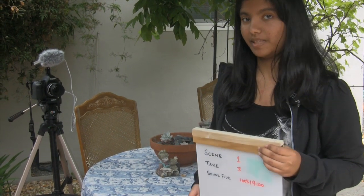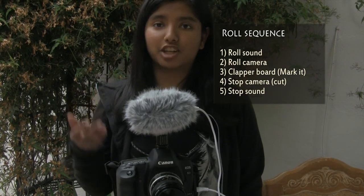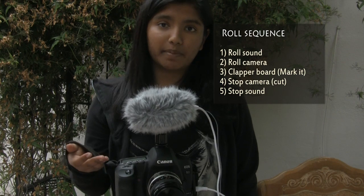Just turn on your audio recorder and set the sound level according to your recording manual. Then turn on your camera. Stand in front of your camera and hold the clapper board facing the camera. Read the scene number, read the take number, and then sound the clap. Then hurry back to your camera and start shooting. At the end of your take, stop the camera, and then stop the recorder by pressing the stop button — not the pause button. If you press pause, the next take will be recorded on the same file, adding more work when editing. So please remember the sequence: start sound, start camera, use the clapper board, stop camera, and stop sound.